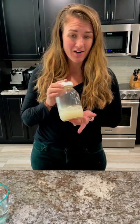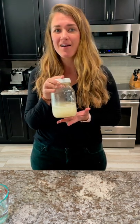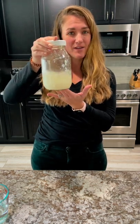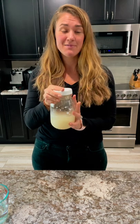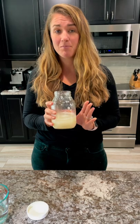So this is my sourdough starter. You'll notice it looks a little different than if you've made sourdough bread before — it's kind of liquid. This isn't like a typical sourdough starter. You don't just feed it with flour and water; you actually feed it with potato flakes, sugar, and water.